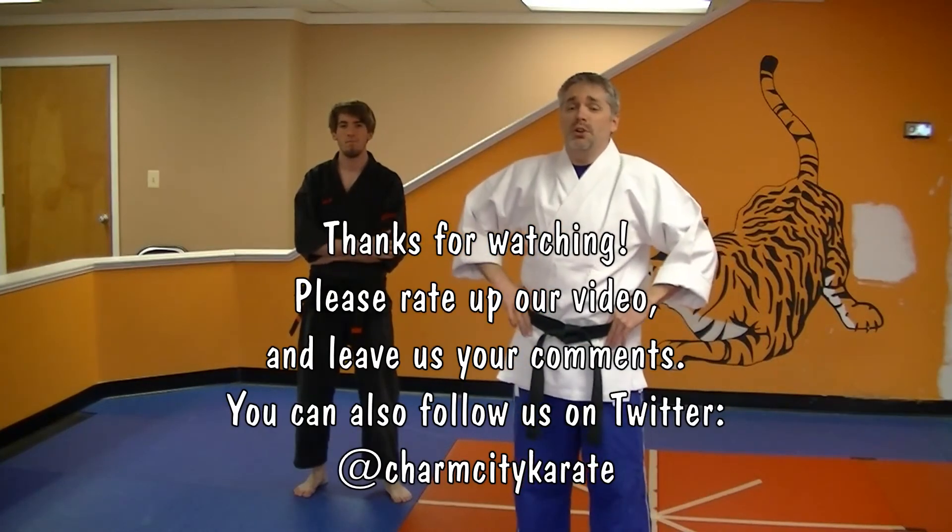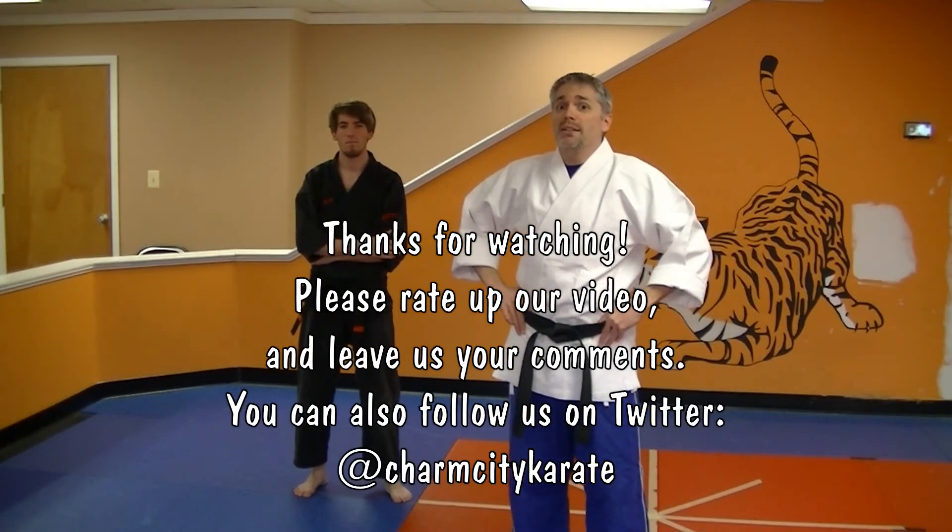So I'm Mr. James. This is Mr. Max. That was Unfurling Crane. Practice. We'll see you in class.